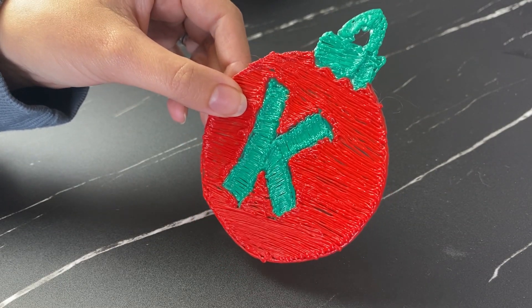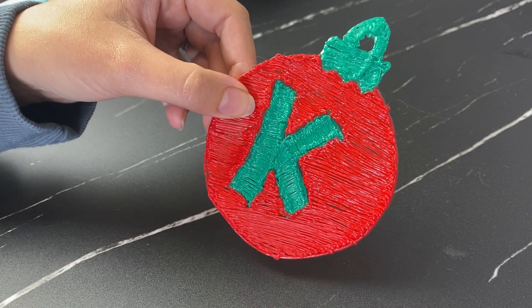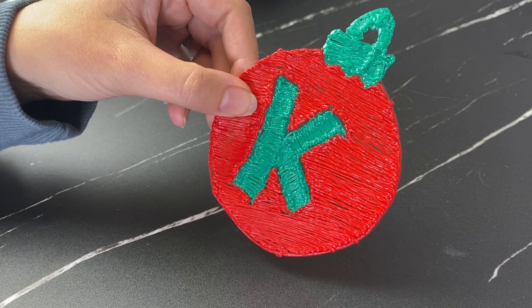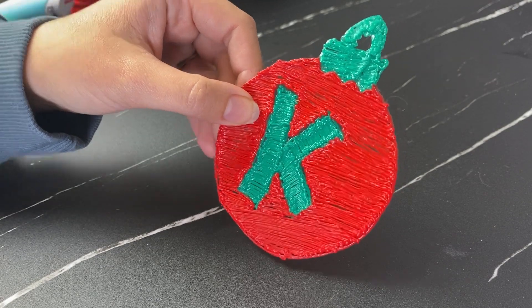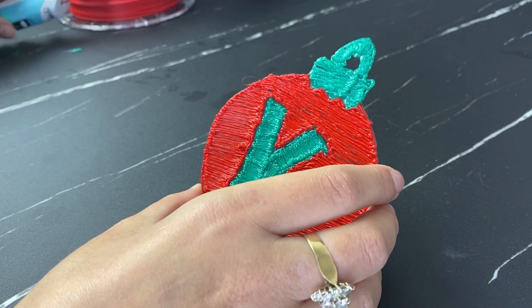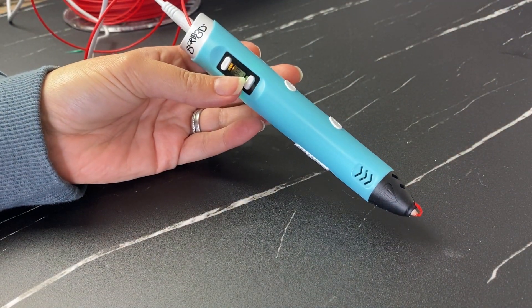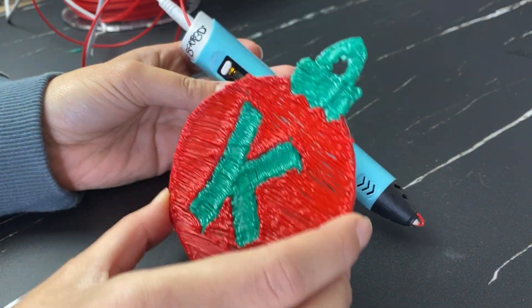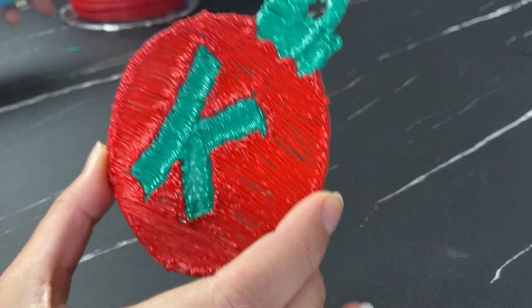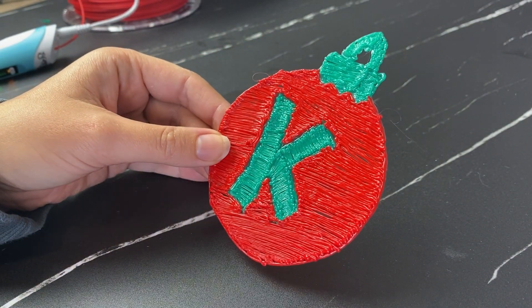We're going to have some nice new ornaments for the family tree! Don't forget to check the link in the description for the free template on my website, and I'll also leave a link to the Scrib 3D P2 pen used for this craft. Hope you enjoy — don't forget to like and subscribe for more content like this!